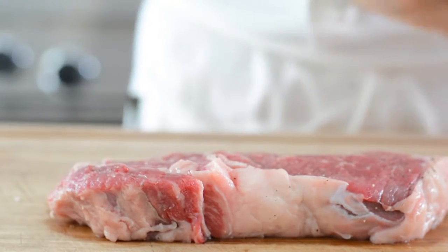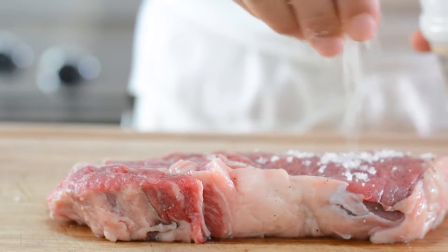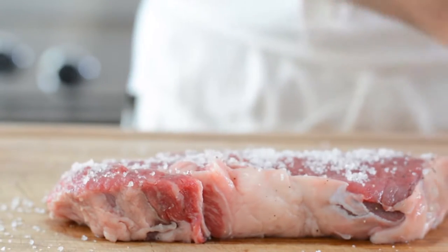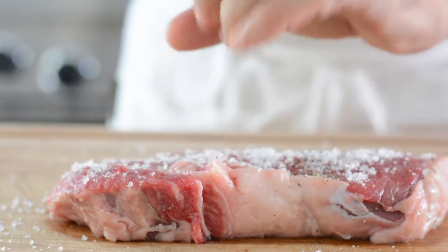To season the steak, simply rub sea salt and freshly ground pepper. Whatever seasoning you choose, make sure to use plenty of it, especially if you have a thicker cut.